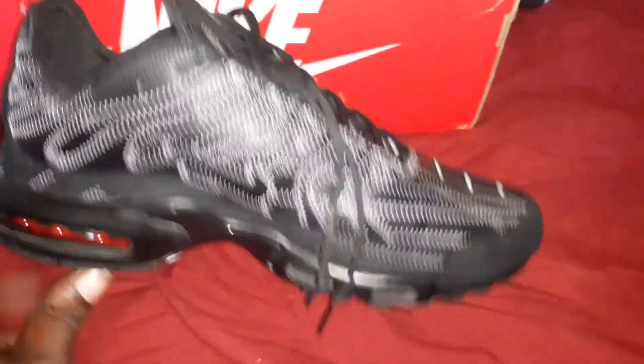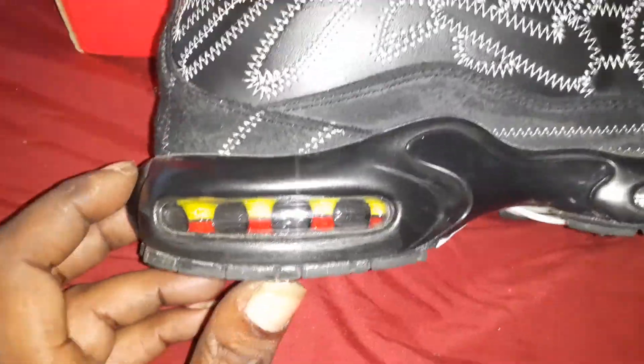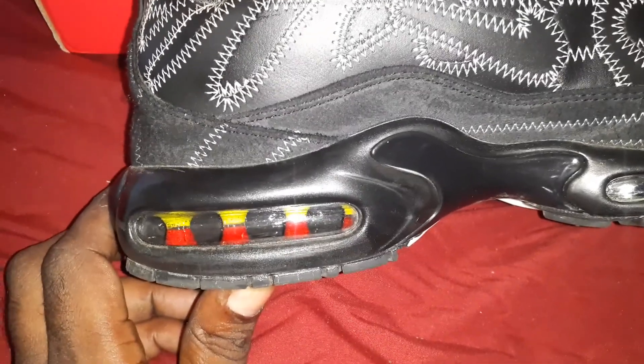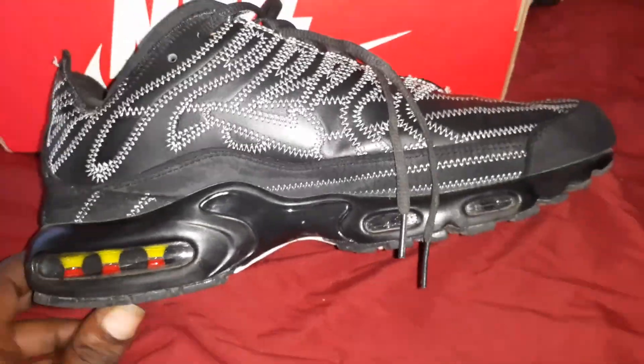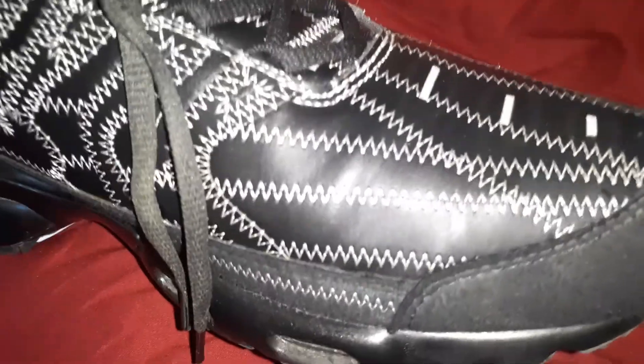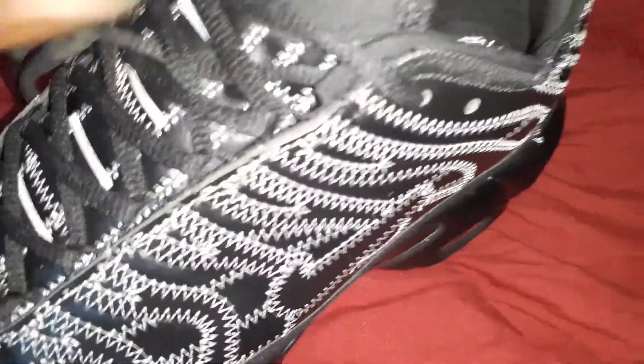I wore them before — I was supposed to have done this video and I didn't notice the inside was like that, but that's dope. They got like these white stitching all over it, it's all on the tongue. It's just a nice basic clean shoe.